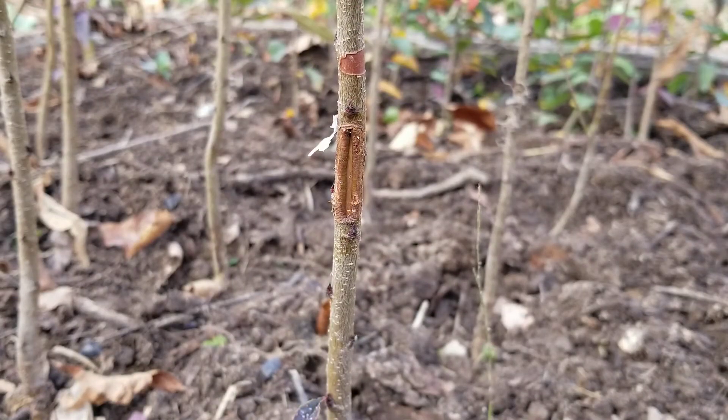Now obviously we've got a failure here. The actual graft fell out, so there's nothing left in there and it's already healing over. So this one we'll go ahead and whip and tongue graft in spring and get that going.